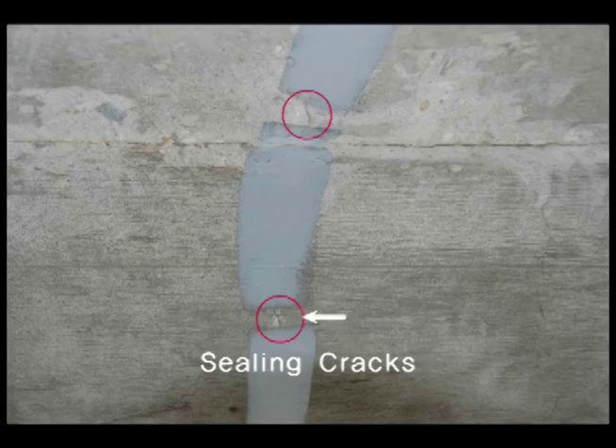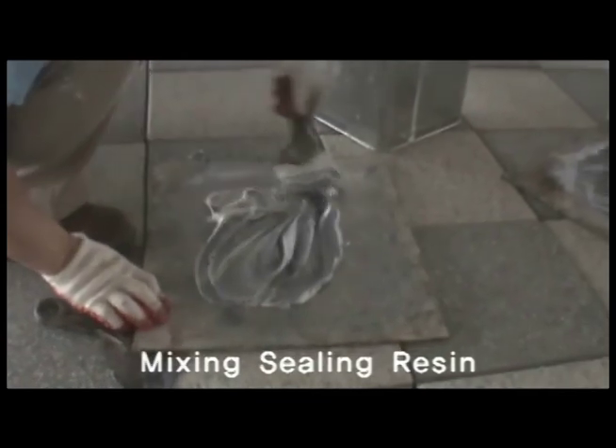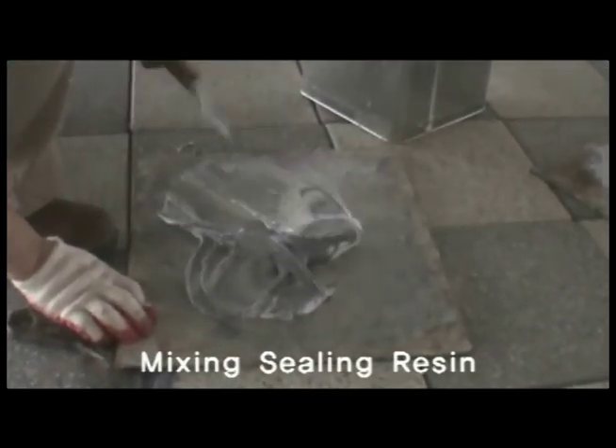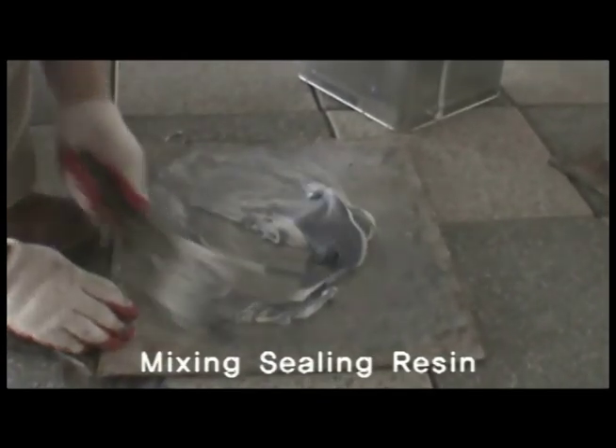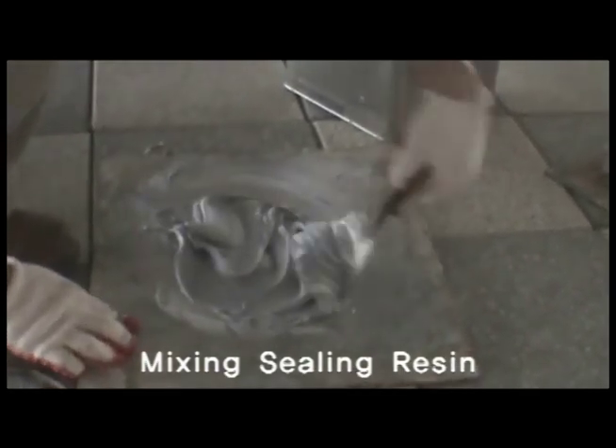Make sure you work on it so that the connected section does not show. Then seal the rest of the crack except the section where you attach the port, as shown on the video. The Y&K E1000 crack sealing resin has a mixing ratio of 1 to 1 of resin and hardener. Use the putty knife to mix the white resin and gray hardener thoroughly.